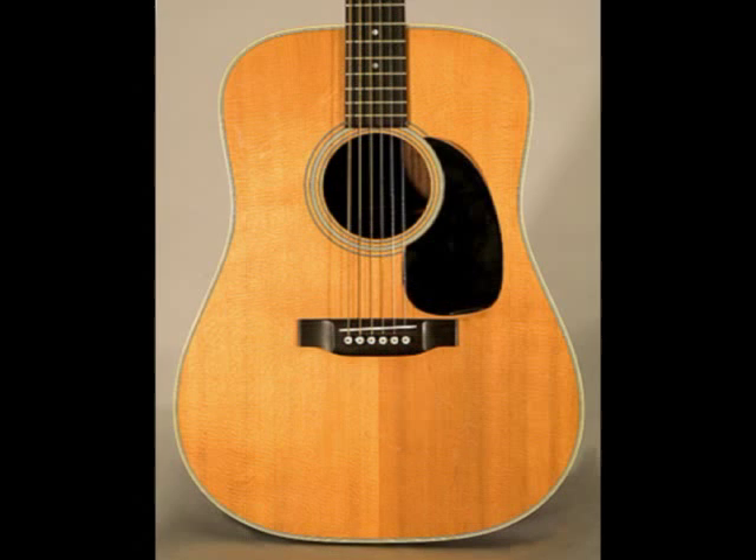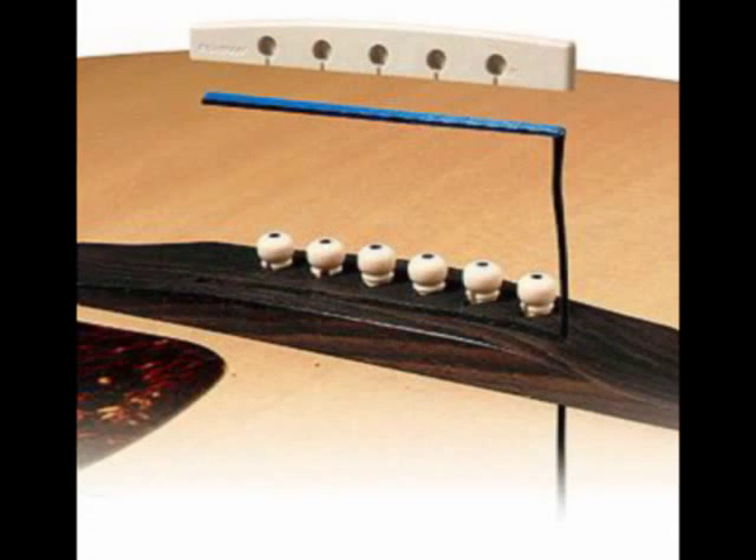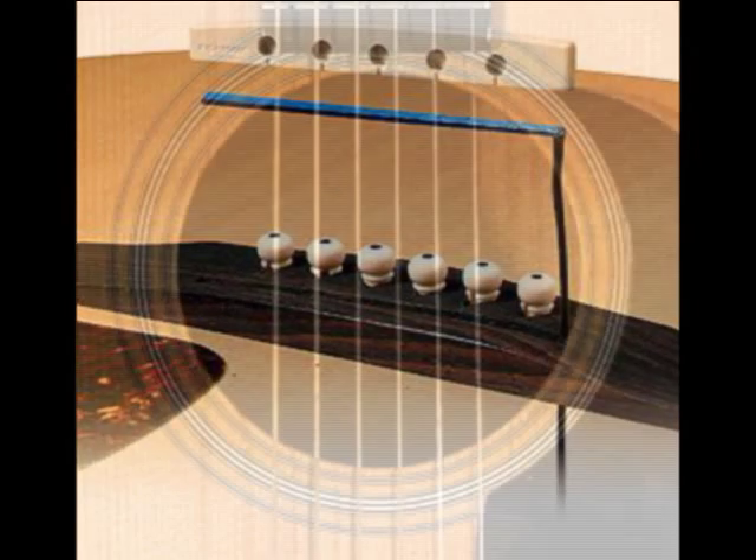I've been playing acoustic guitar for a couple of years now, and I really enjoy it. I had a pickup installed on my guitar to make it easier to collaborate with people and to plug into a soundboard. But then I had a different idea — wouldn't it be great to go wireless?